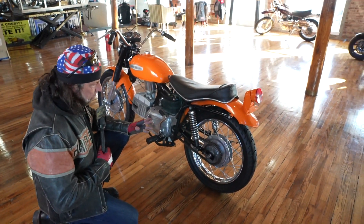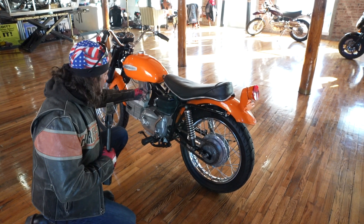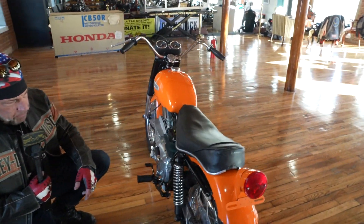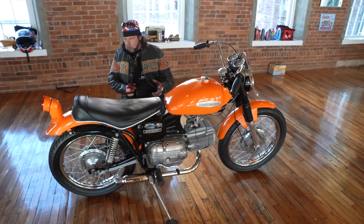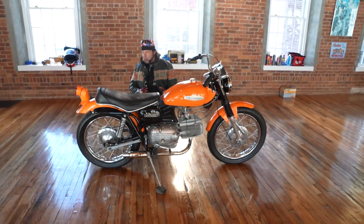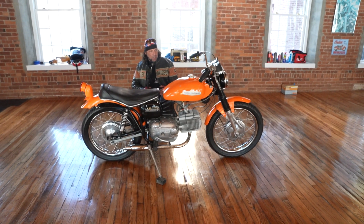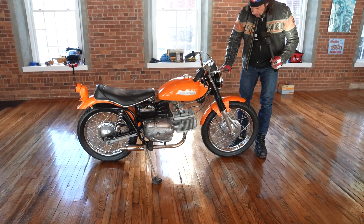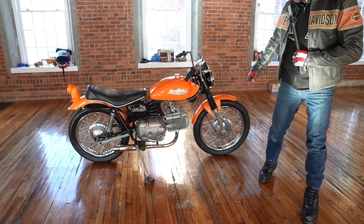We've sold more of these not running than we have running, because generally they're very hard to find in nice condition. It's an antique — about 50 years old — but it's been thoroughly gone through by a guy who didn't cut any corners. New Dunlop tires front and rear, the rear fender, the rear tail light, the seat is in beautiful condition, the headlight looks to be new, as does the chrome rings around the headlight. He spared no expense putting NOS components on it.